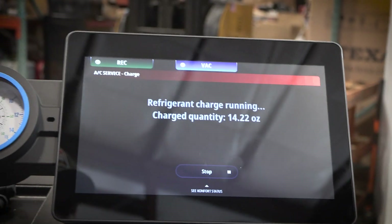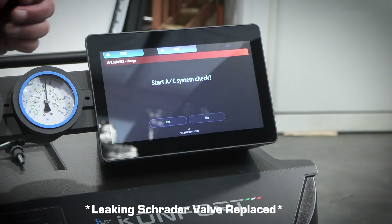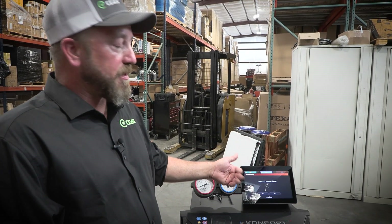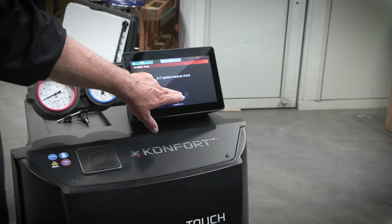Perform the leak check. Leak check passed. System automatically starts to charge. Our charge is completed. We recovered, pulled a vacuum — I cut the vacuum time down to 10 minutes, ran a five-minute leak test, it passed, filled the system. Now we're going to do an AC system check.